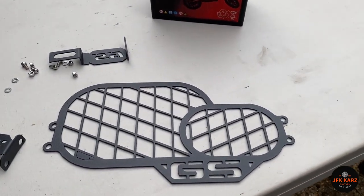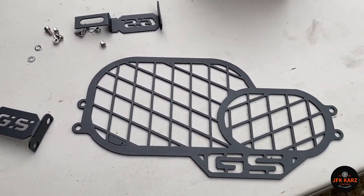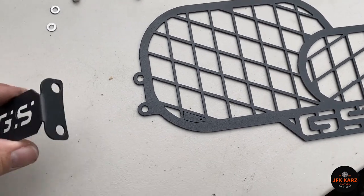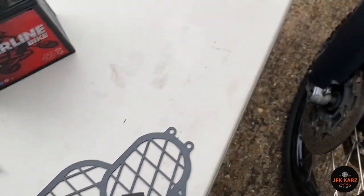Hi guys, welcome to the video. This is on the BMW F800GS — it's probably similar for the other models, the 1200 and 750s. I've got the headlight guard, so I've put a screenshot up on eBay for that.